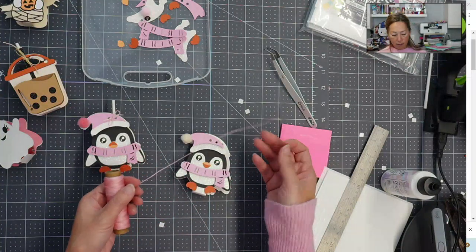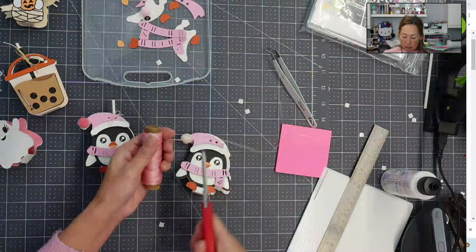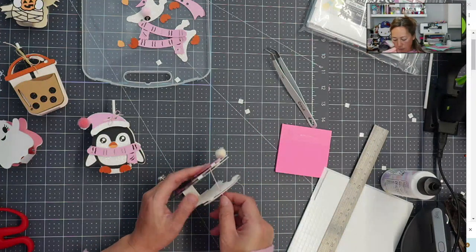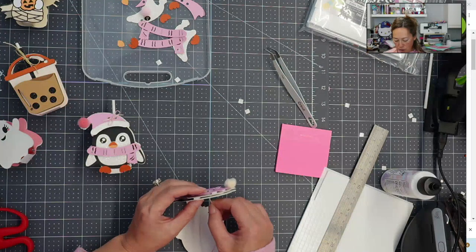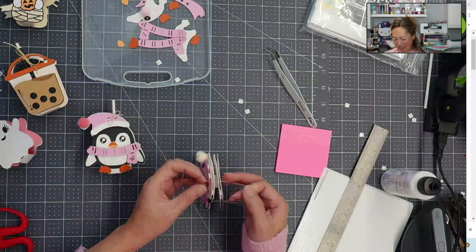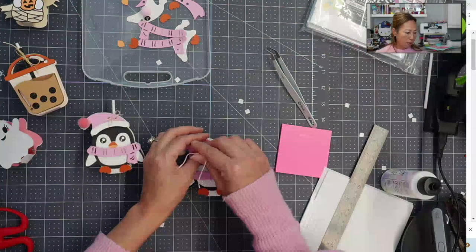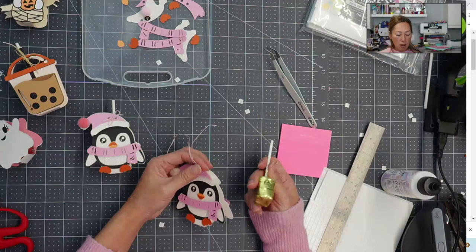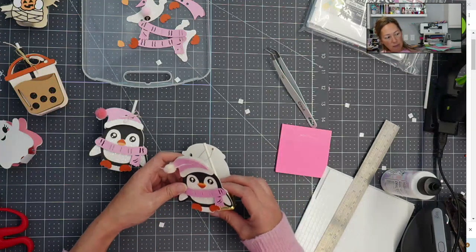I'm using embroidery floss — it holds its knots well. Always cut something longer rather than short because you can always trim it afterwards. Let's put the string in. I somehow managed to bend it and it's not going straight through even though it's pretty thick. There we go — all the way through. What I love about this file is that you can use any size lollipop. I'm doing the Tootsie candy one — it doesn't matter, the stick goes in between the string.